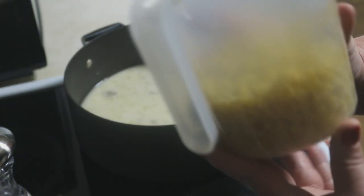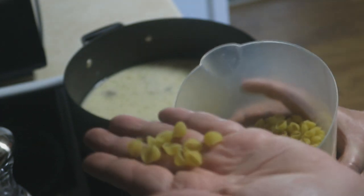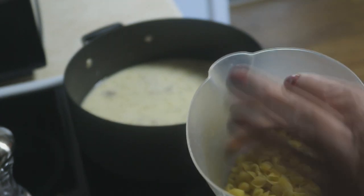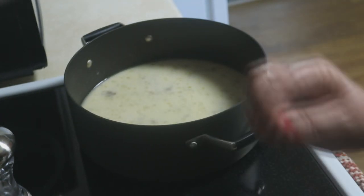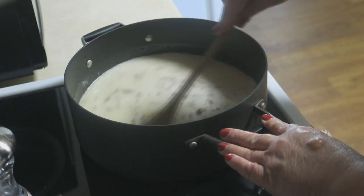We are using about a cup and a half of noodles. You can use any type of noodles you want, but today I am using these little baby shells. I like macaroni with it. And I have just cut my Velveeta up into nice little chunks so it should melt perfectly fine.